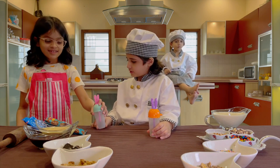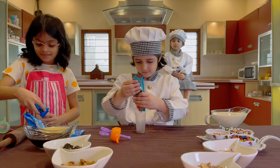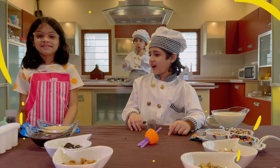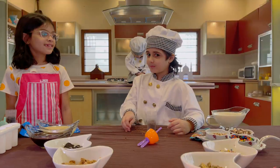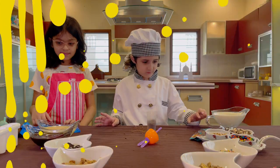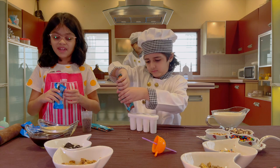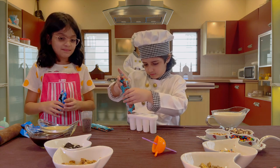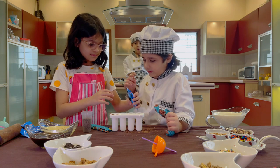Zara, you put it in the green one. How do you like it, Zara? It's very good. So let's make some more, okay? Zara, be careful. Put this one in this one more.